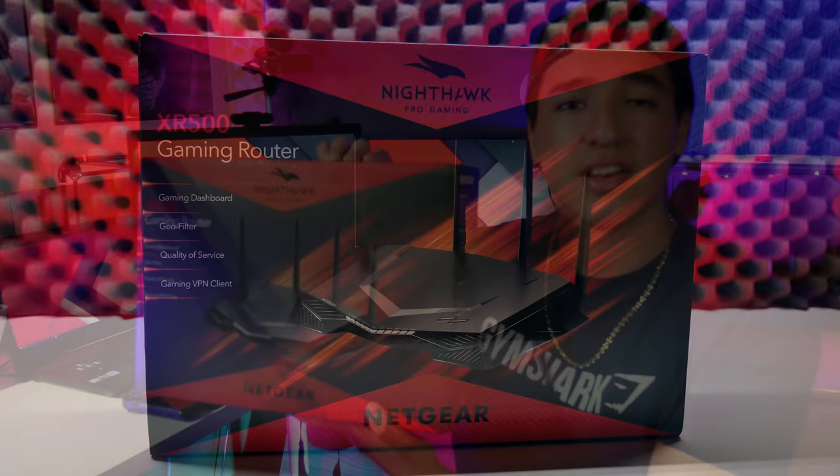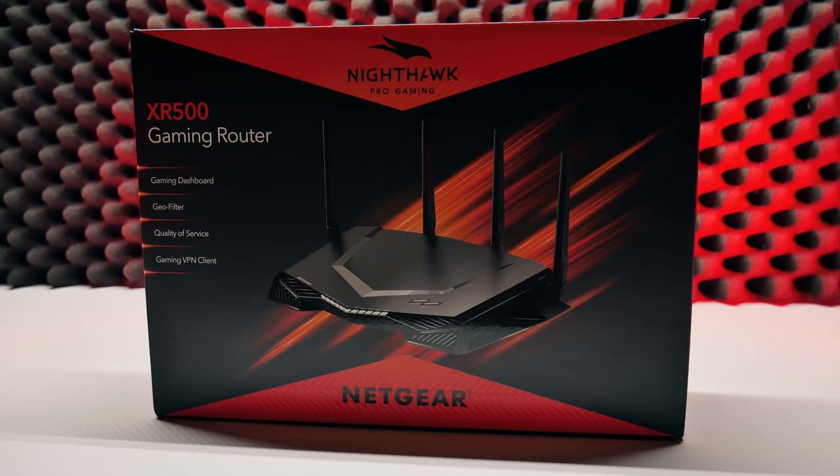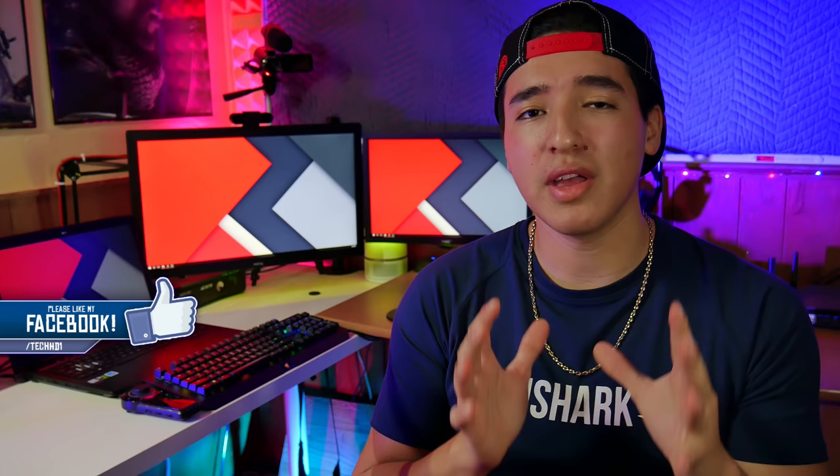What is going on you guys, this is TechHD coming at you with a random video. Today I'm super excited because we're going to be unboxing something I've been wanting to review for a while — the Netgear XR500 gaming router. This is one of the first gaming routers out there for 2018, and it's from Netgear but also partnered with Netduma.